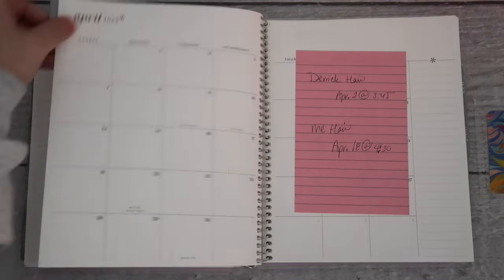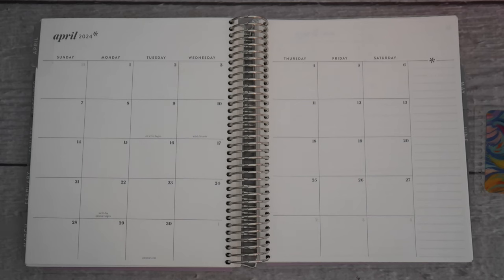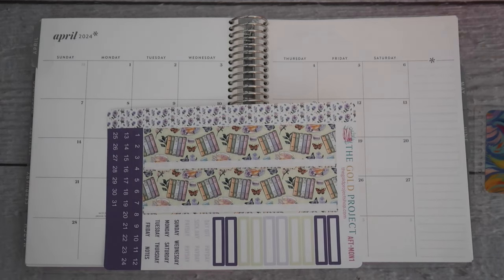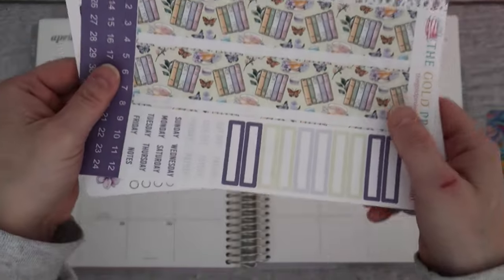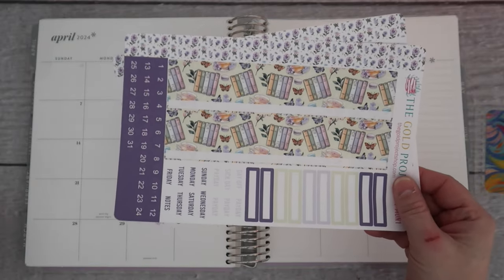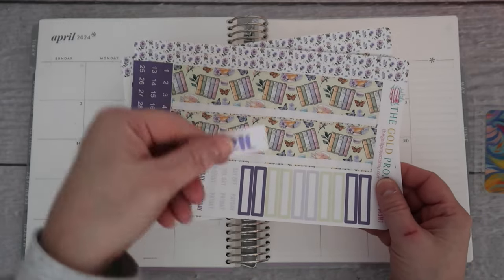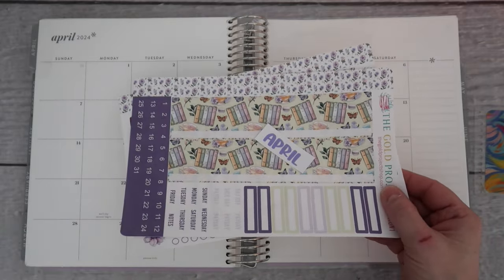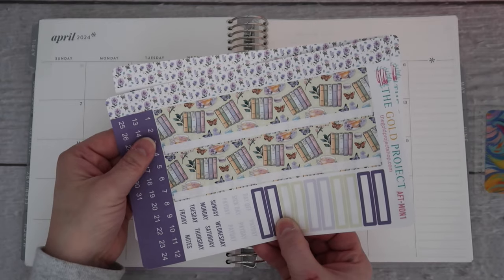So now we are moving to April. For the April monthly I'm using Afternoon Tea. This kit I love. It's going to be used for the monthly, the dashboard, and the first week for April. My monthlies come formatted so you can put any monthly sticker on it. When you choose which one you want — they come in A5 and 7x9 — I will add the monthly with that kit. So this is what we are using for the April monthly: Afternoon Tea.